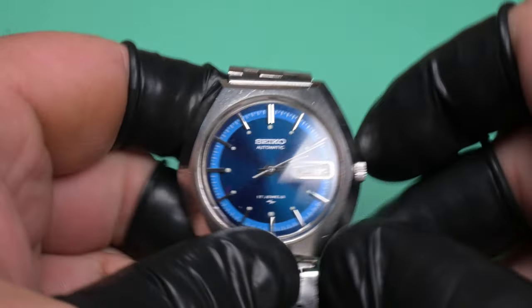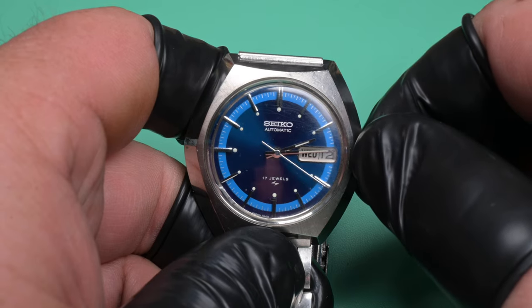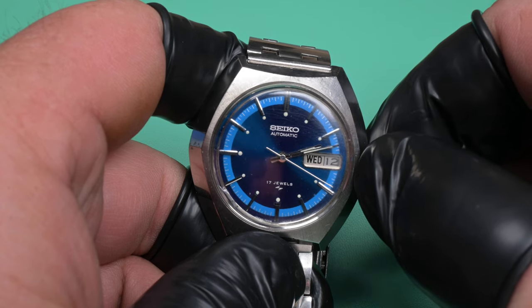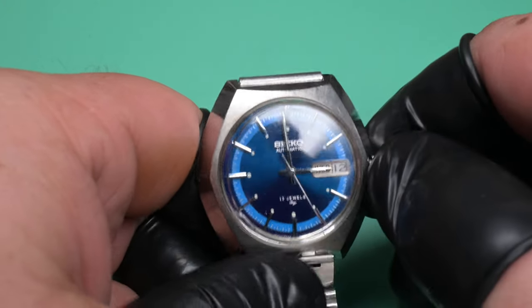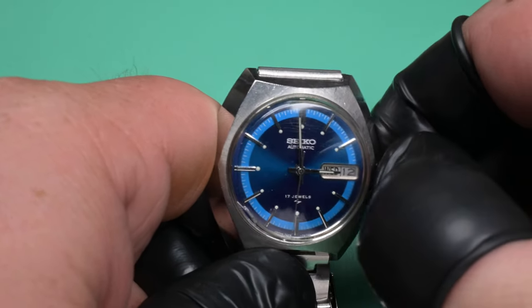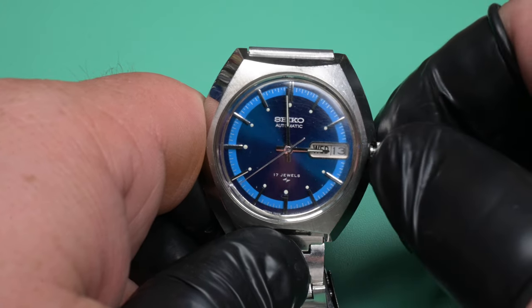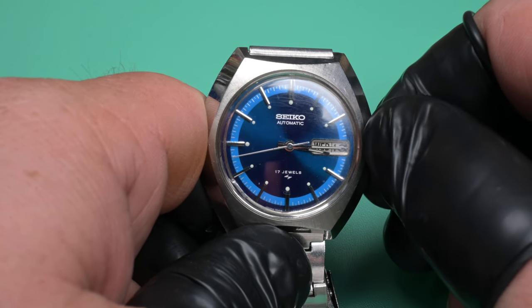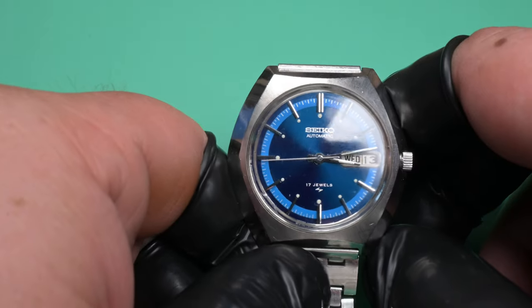That's definitely not supposed to do that. I'm trying to think of what could cause this — it's something totally new, I've never actually seen one do this before. You can see how the minute hand kind of goes backwards, and I kind of overpowered it moving the hands around, but the second hand is not working. Those hands are way too difficult to move — that crown feels just awful, five times as hard as it should be. Now I actually moved it and the second hand went backwards.